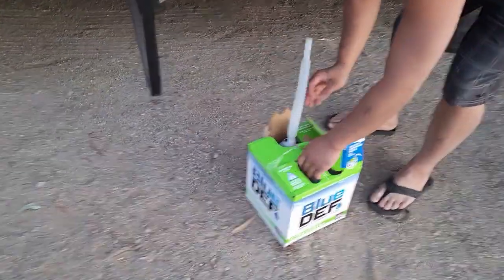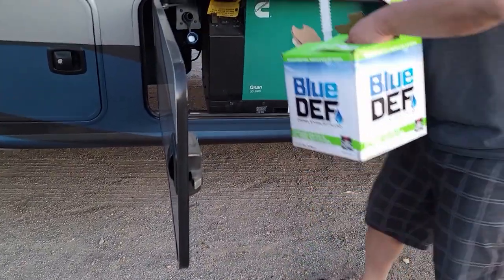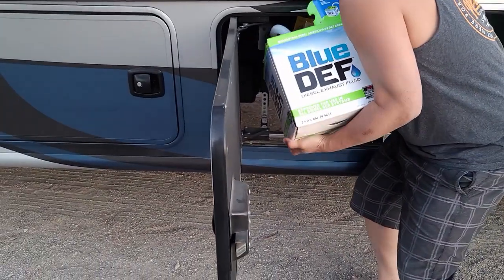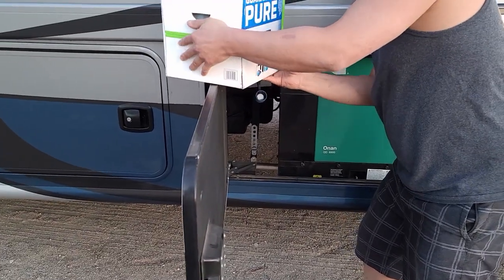Before we hit the road back home we're going to throw in some Blue DEF because we keep getting that notification — I think we're at like three to four hundred miles remaining. Better be safe than sorry, guys.